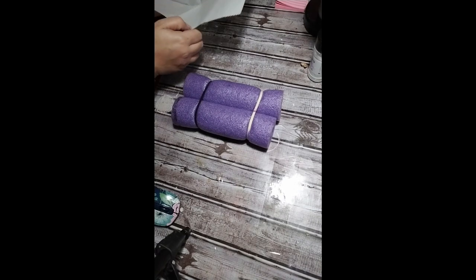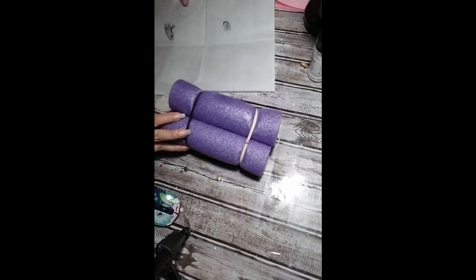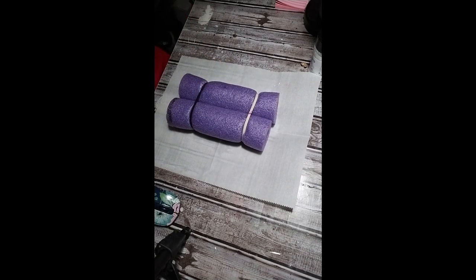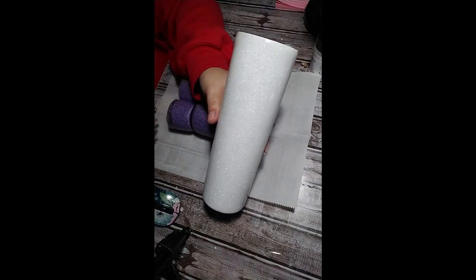Now it's time to move on to the fun part. The cup just needed a very light sand before I put on my alcohol inks, so I just did a very very light sand.